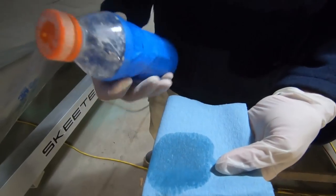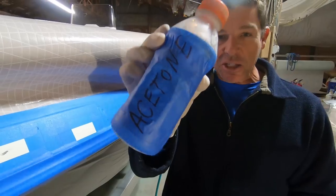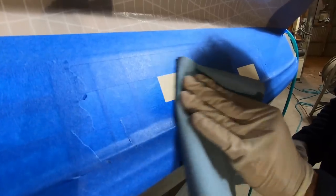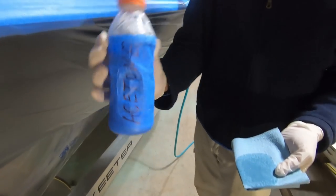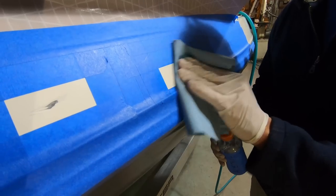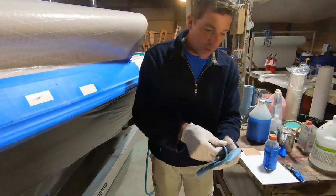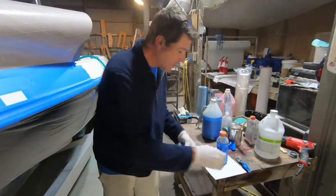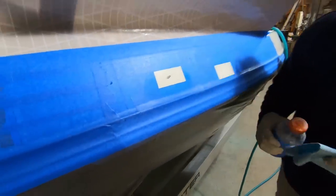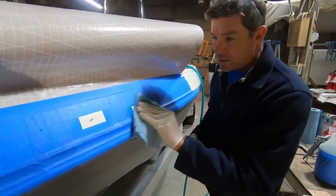I'm going to take a little bit of acetone on a shop cloth. I've had a couple of comments about labeling — we've now got that labeled so nobody accidentally grabs it thinking it was something to drink. I'm going to wipe it once, fold the cloth, and wipe it again. What we're trying to do is make sure there's no wax or residue on there prior to sanding.